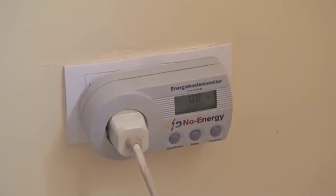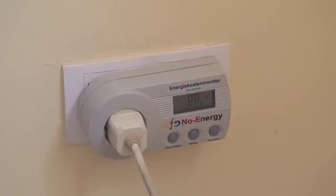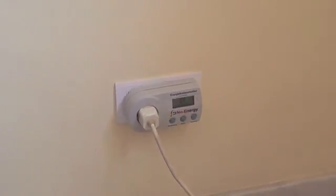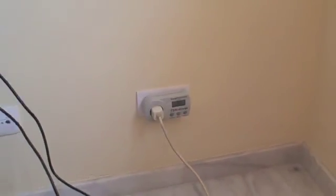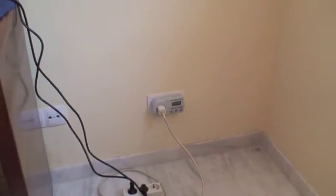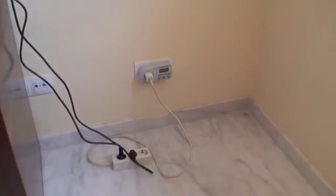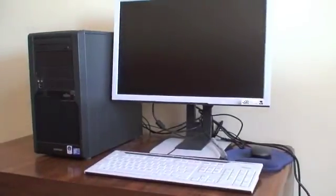And — zero. Interesting, it's gone to zero. So they've done it. Fujitsu have created a computer and monitor combination which uses zero watts when plugged in and turned off. Gotta say, that's quite impressive.